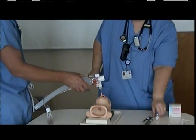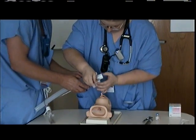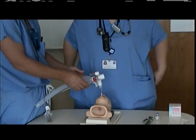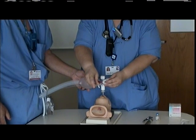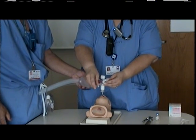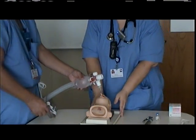Once the ET tube is secure, you're going to attach your vial of CuroSurf to the administration port on the AMBU bag. You're going to administer half of the dose of CuroSurf while the infant is in the supine position, continuing to ventilate until the surfactant is no longer visible in the ET tube.